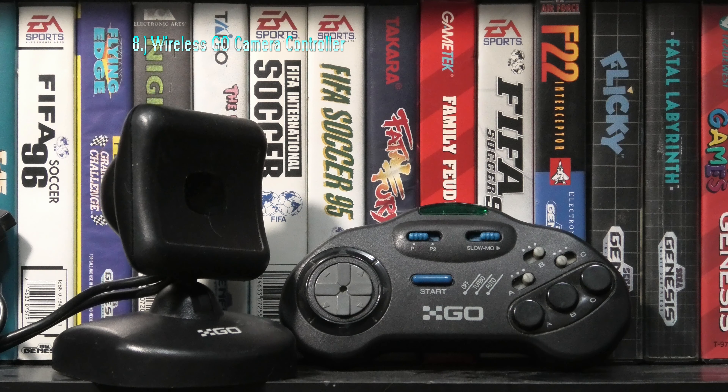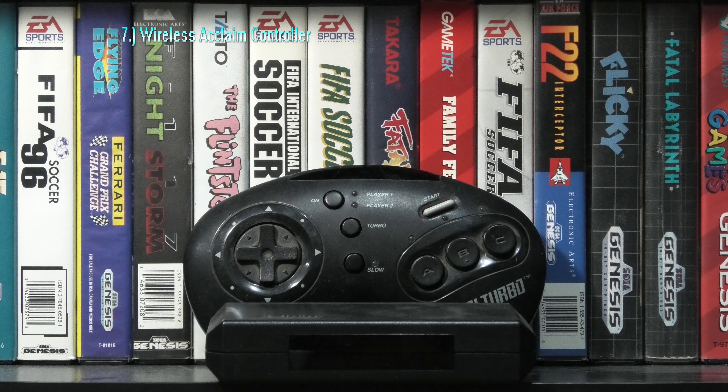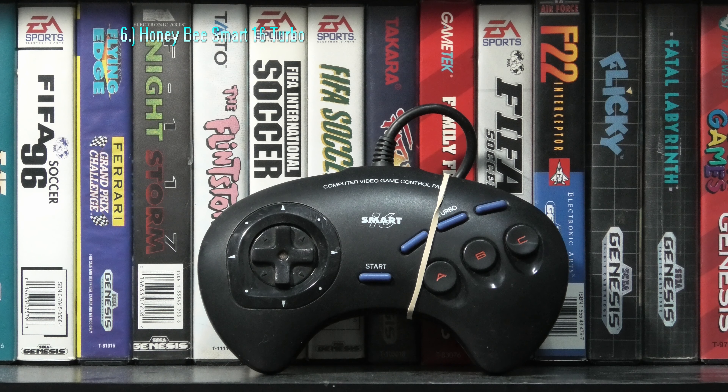The sensor on this controller and the quality of the build are both top notch. The wireless GO camera controller has a camera-looking sensor, and the controller itself has a sleek, comfortable design and is just quality all around. You'll be able to sit a good 6 to 12 feet from your TV with confidence.